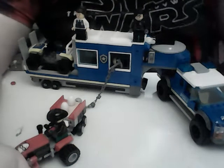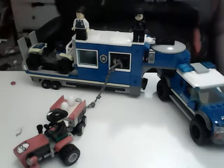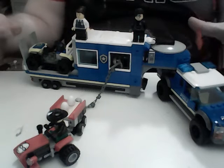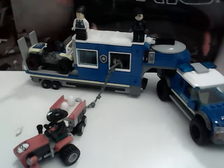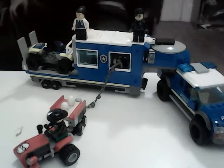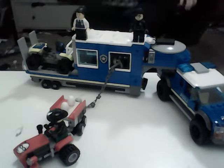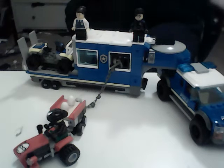Hey guys, it's me again with a new video on the 2022 Lego City Police set, which is the third of its kind. It comes with three manuals and multiple plastic bags.